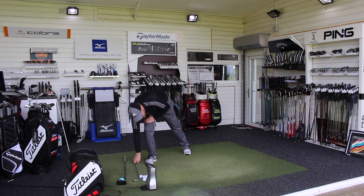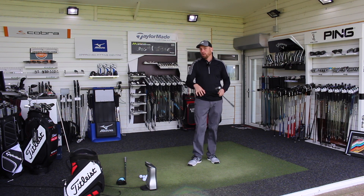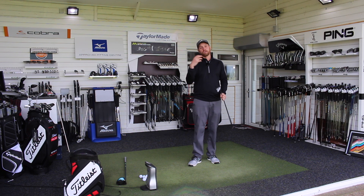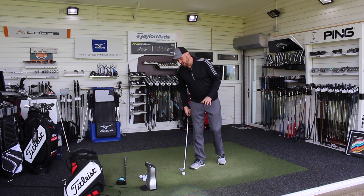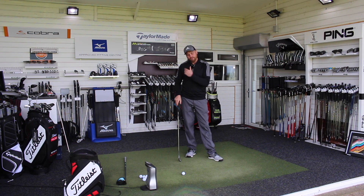We can see at impact we're looking for the club to be doing very different things. Because the golf ball is on the floor with an iron, we need the club moving down through impact. With the driver, because the ball's up on the tee, we're looking for the ball to be collected on the way up. So we'll talk about how we set up with irons to help influence that club to travel down through impact.